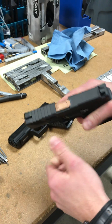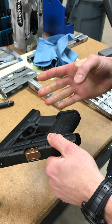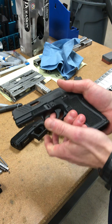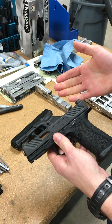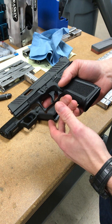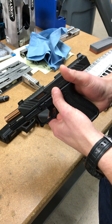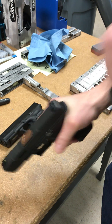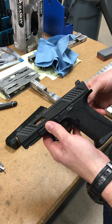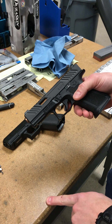Compare that to a Shadow slide that has aggressive gripping surfaces wherever you're going to grab — it's really night and day; it makes the Glock feel like a bar of soap. It's important to remember you're not just manipulating the gun to load it. You might be doing a press check, a malfunction clearance drill, or if you choose not to use the slide release on a reload and instead slingshot it — those are all cases where you're relying on that gripping surface.